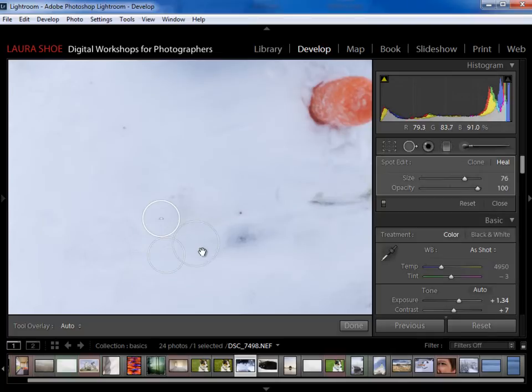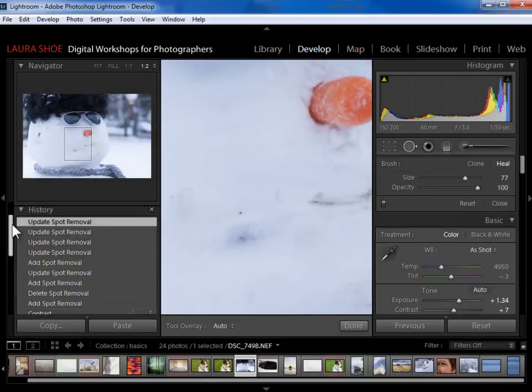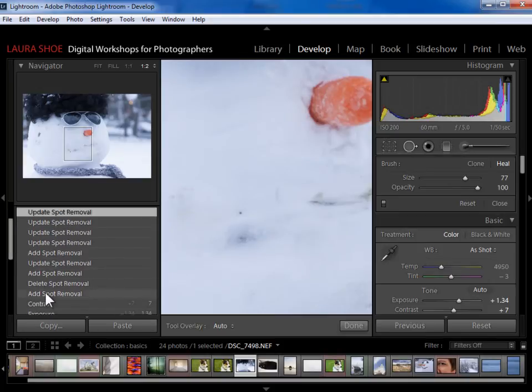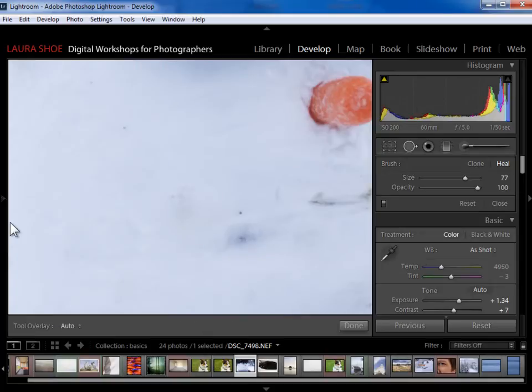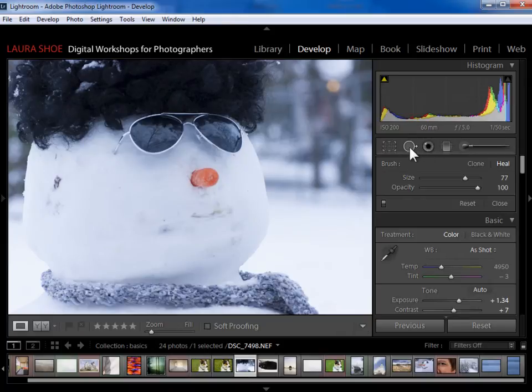I can click on each circle and delete the fix, or if I want to get rid of all of them I can hit reset and it will undo all of my spot removal work. Over here in History, every time I've done something with the spot removal tool it adds a step, so clicking back is also a way to back up in time — either to before you did any spot removal work or to some point in the middle.